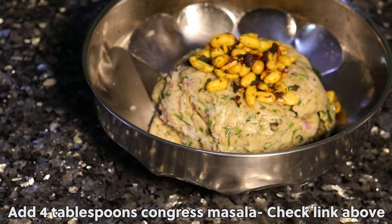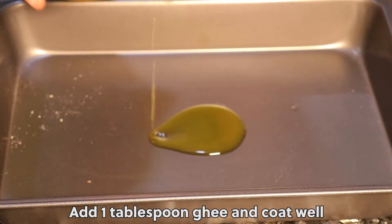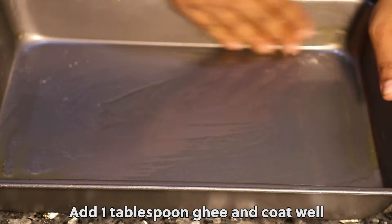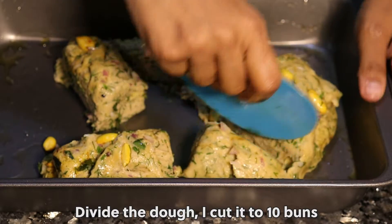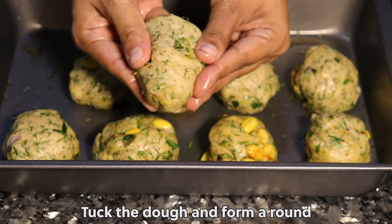Check the link above. Add 1 tablespoon ghee and coat well. Divide the dough — I cut it into 10 buns. Tuck the dough and form it round.